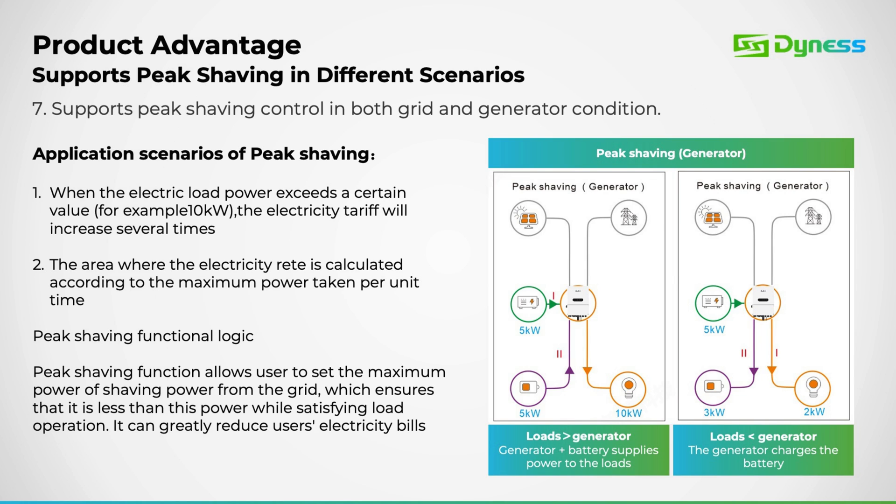This is a demonstration of the peak shaving capabilities. As depicted, we have the ability to manage both grid and generator power. In this scenario, on the right side, there's a load of 2 kilowatts, while the generator is providing 5 kilowatts, with the surplus 3 kilowatts being utilized to charge the battery.